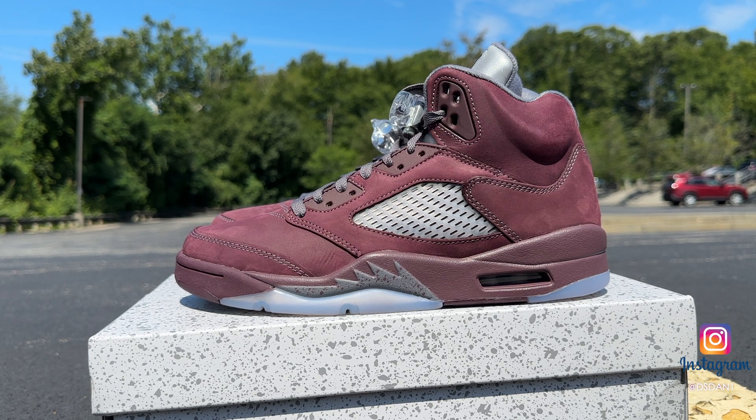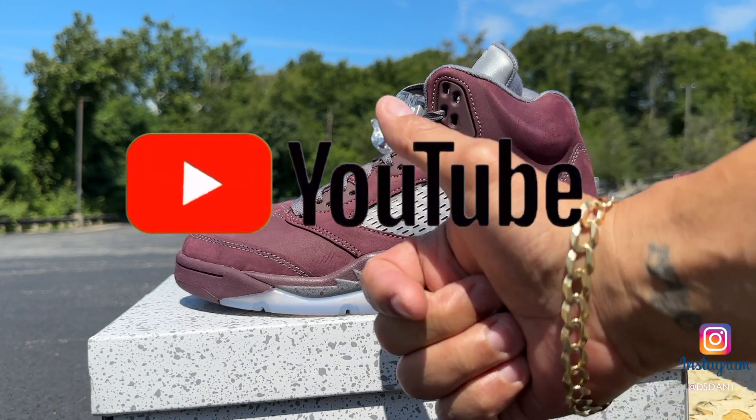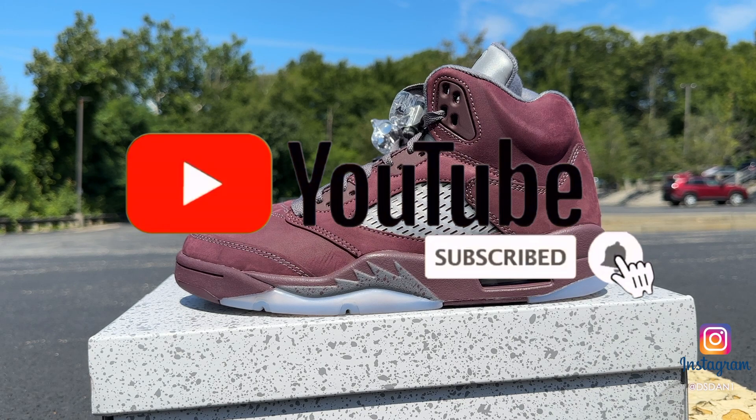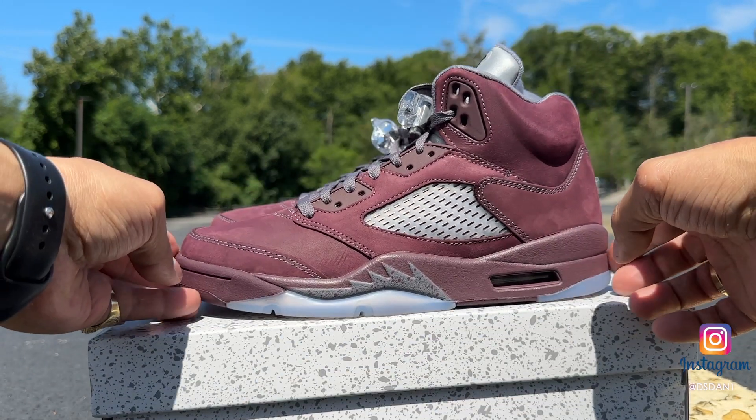It's Ds Dan back again with another one. We got the Air Jordan 5 Burgundys on deck — going to give you guys a detailed review and an on-feet, so stay tuned. Before we get into this video, make sure you hit that thumbs up, click that subscribe button, and click the notification bell so you guys can be notified every time I upload videos like these.